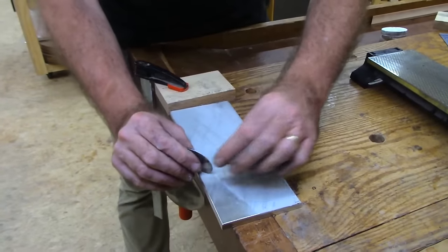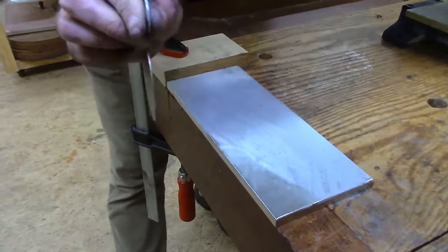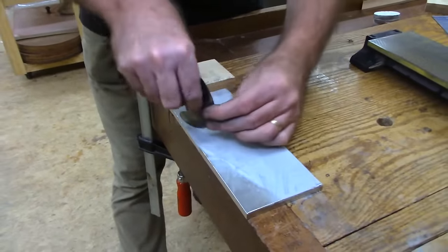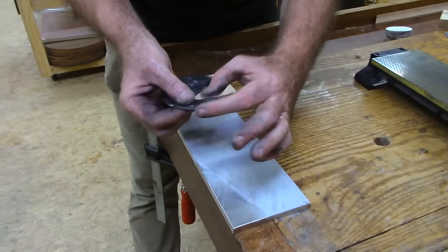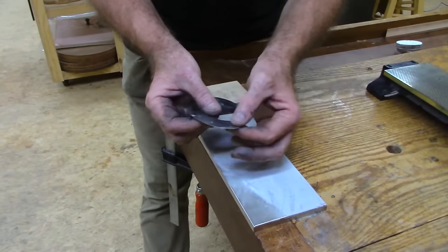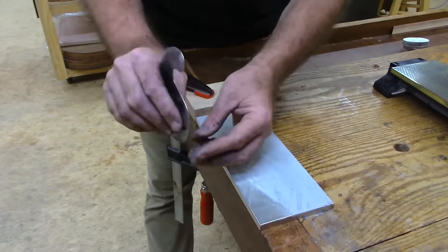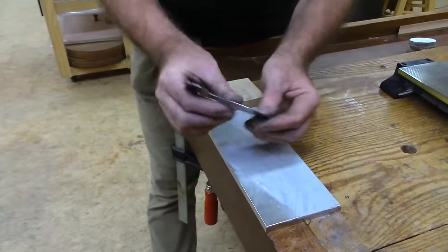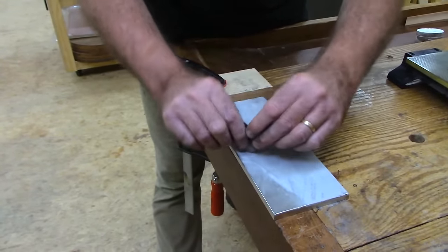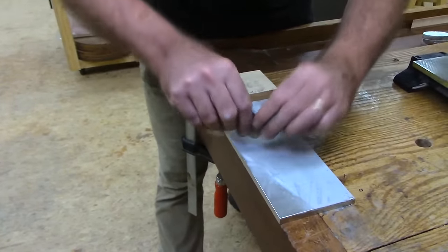I'm going to hone this edge — hold it at 90 degrees, similar to what we did, except I'm just going to roll it back. Creating that flat edge — it cuts fast. I might just use this instead of the file altogether because I can control it well. When you get into the curves you've got to be creative with how you approach it. You're just creating that 90-degree surface again, and it takes a little more patience because you've got to work this in sections.